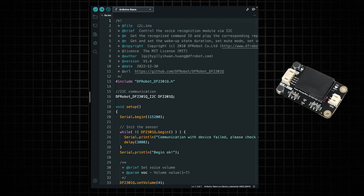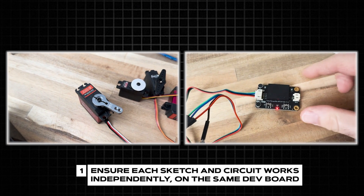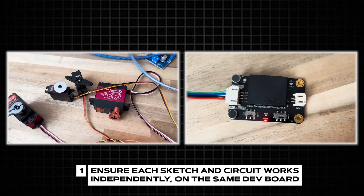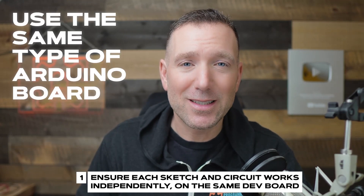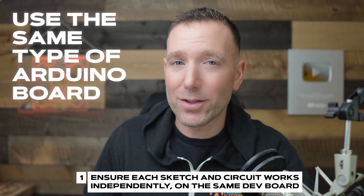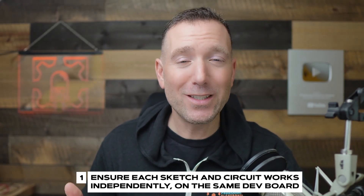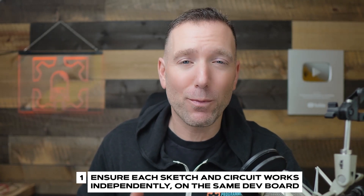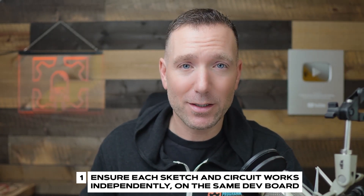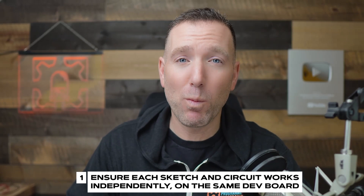You need to do the exact same thing for your voice recognition code — have that program working without errors and its circuit set up independently. This might mean laying out the circuits on two separate breadboards, and that's okay. Also really important: use the same type of Arduino board for each circuit. You can't check one sketch on an Arduino Uno and the other on an Arduino Nano. Both sketches need to work on the same type of board, because sometimes Arduino libraries are board-dependent. You can't combine two sketches that don't work and expect them to work — it'll just be more Jerry Springer.